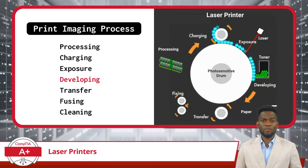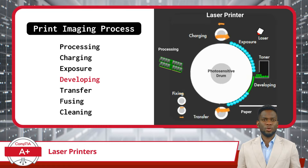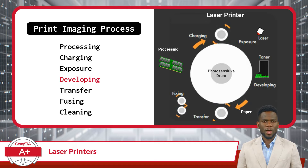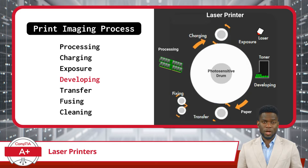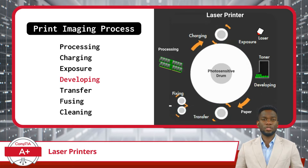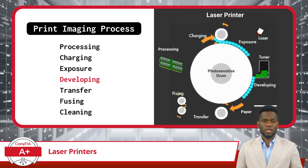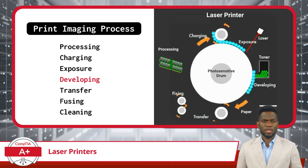Now it is time for the developing phase. In this phase, the electrostatic image created during the exposing phase is transformed into a visible image on the drum. Once the electrostatic image is formed on the drum, tiny particles of toner, which are positively charged, are attracted to the negatively charged areas of the drum where the image resides. Wherever there's a negative charge on the drum, the positively charged toner particles stick to it, forming the image, making the image visible on the drum's surface. Here we need to be on the lookout for toner cartridges that are running low or are empty, resulting in faded printouts.